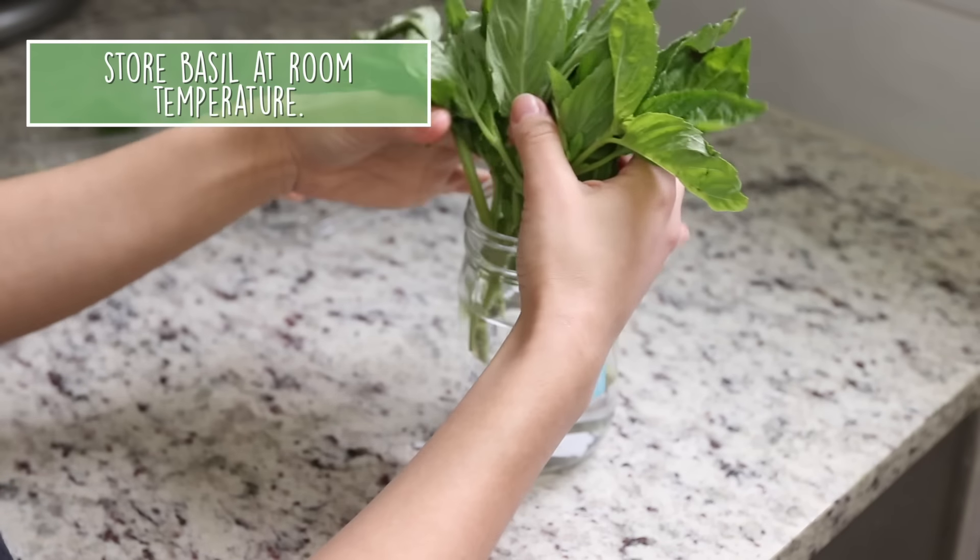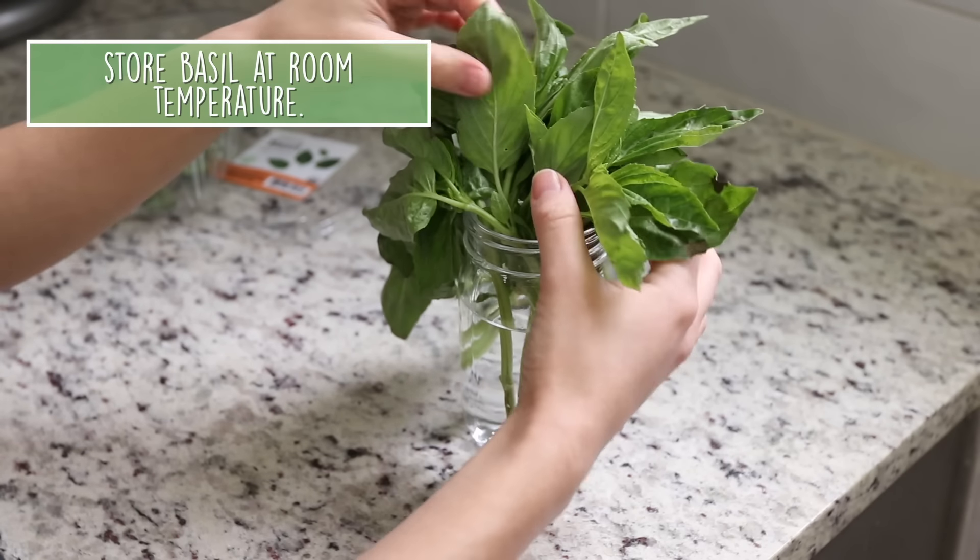The one herb I don't recommend putting in the refrigerator is basil. We stored basil in the fridge for the longest time and it would always go black. Basil is actually better at room temperature, thriving in a cup with water like the other herbs. We keep it in indirect light on our kitchen windowsill. If you can get a basil plant, that's even better — it'll be so much fresher.